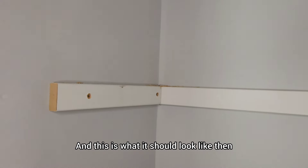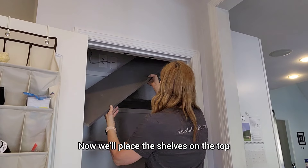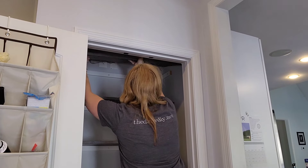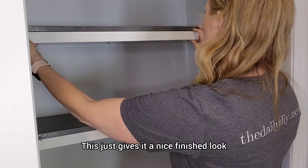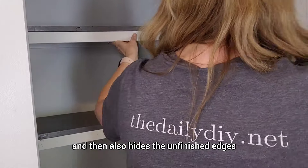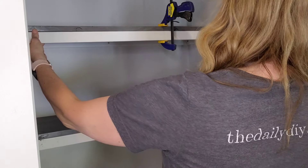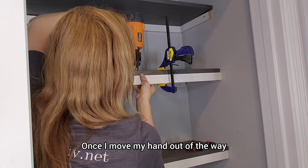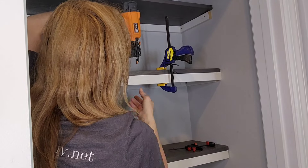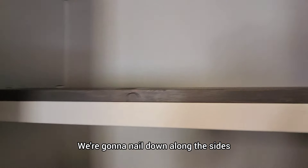This is what it should look like when you get all of your back and side supports in place. Now we'll place the shelves on top — you can paint them, stain them, do whatever you want, add some polyurethane even. Finally, to finish off each shelf, we're going to add a trim piece. This gives it a nice finished look and also hides the unfinished edges of your side supports. I'm just going to clamp that into place and then take a nail gun and nail that down all across the front. We're going to nail down along the sides and along the back as well.